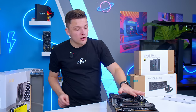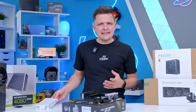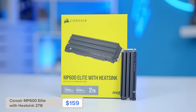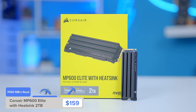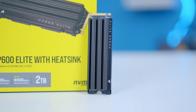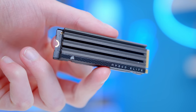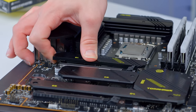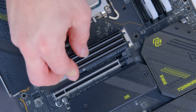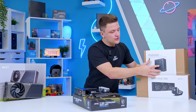I'll link this RAM alongside all the other components below for latest pricing and availability. The SSD makes a lot of sense next up — this is the Corsair MP600 Elite with heatsink. This particular model is a 2TB drive with reads of 7GB/s and writes of up to 6.5GB/s, so it's basically on the top end of Gen 4. This particular drive has the heatsink on already. The drive slides in nice and easily — it's still a tool-less installation.